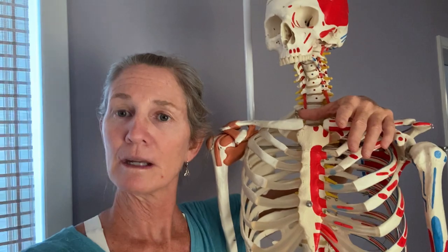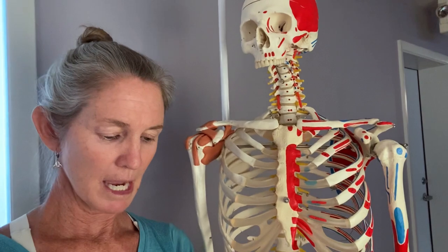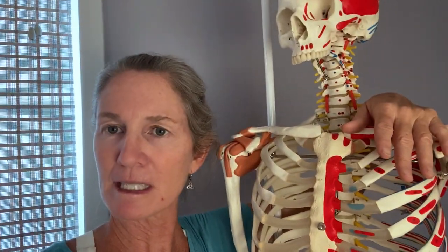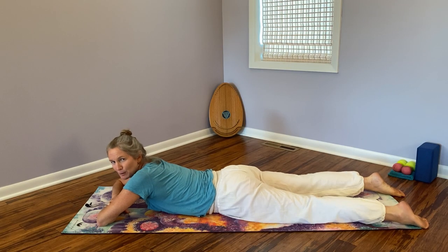We'll finish with a myofascial release for the shoulder blade area. You will need a block, access to a wall for strengthening poses, and two balls — tennis balls or something smaller and softer. You'll also need a washcloth or dish towel to hold them in place. We do a couple of seated postures so if you're more comfortable in a chair, grab one. We'll start on our abdomen.